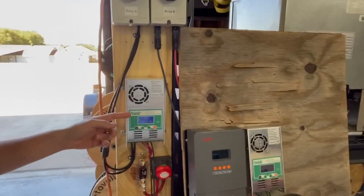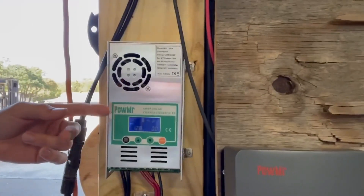I'm always on the lookout for a new charge controller, a new inverter, something that I can use, play around with, or sell — because I do have a little DIY solar store here. And this charge controller is one that I've used a lot.